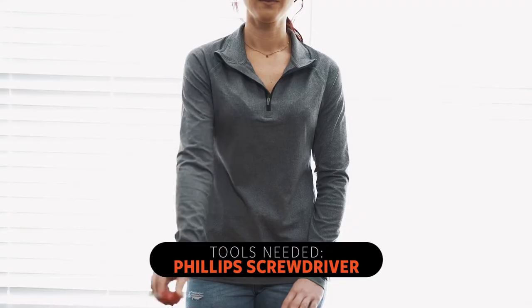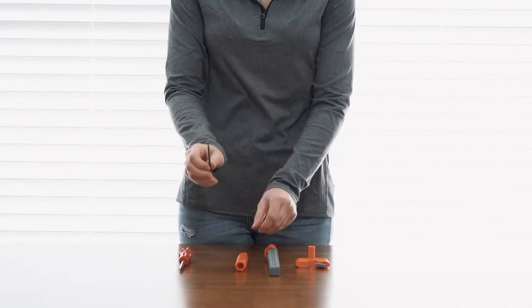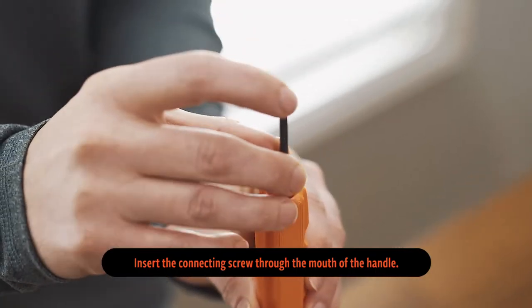Needing only a Phillips head screwdriver, assembly of the Carton Ninja is quick and simple. First, insert the connecting screw through the mouth of the handle.